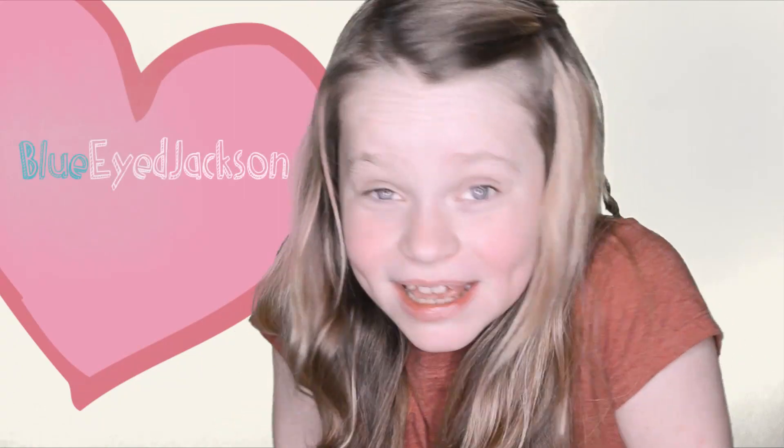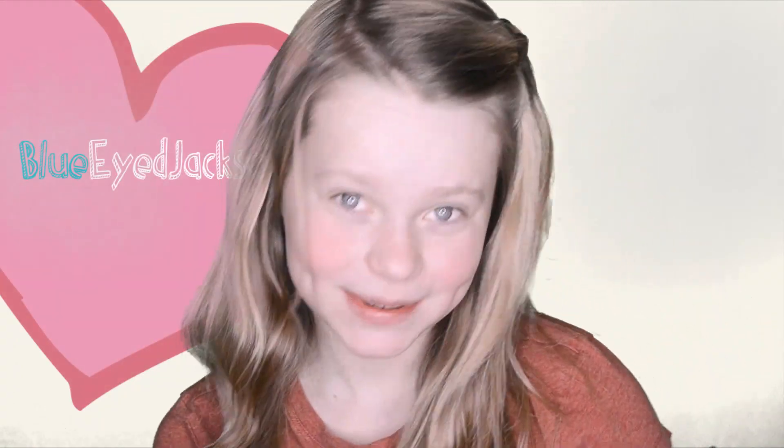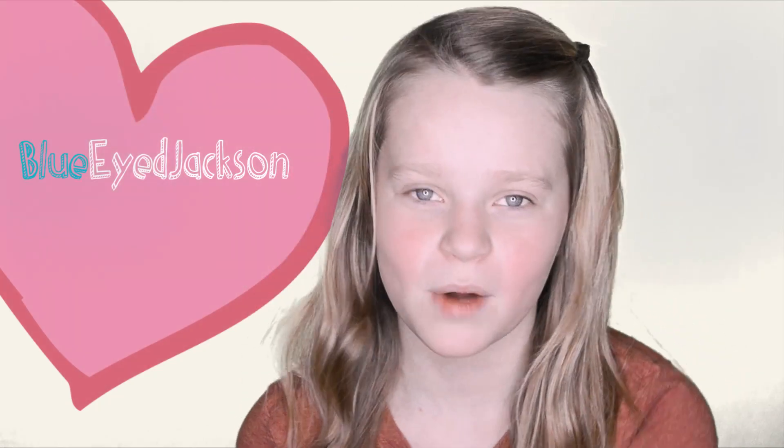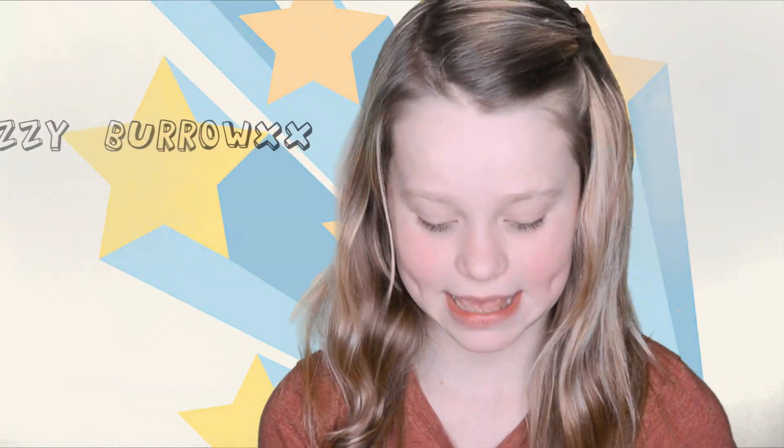Oh hi! It's Floyd Jackson. Today I'm going to be showing you a waterfall braid. This was inspired by Hello, It's Izzy Bro XX.